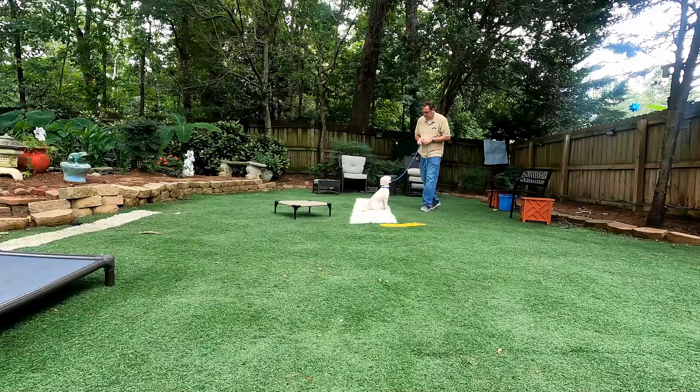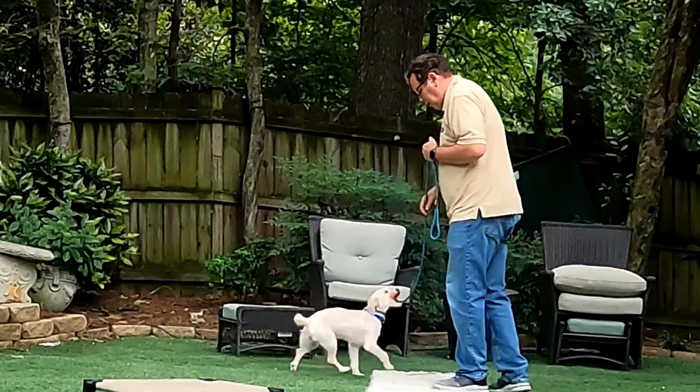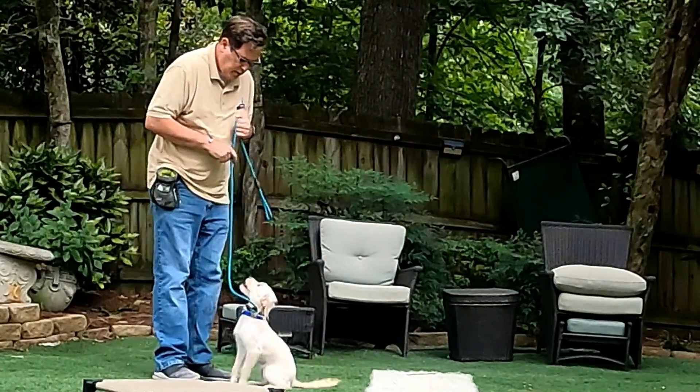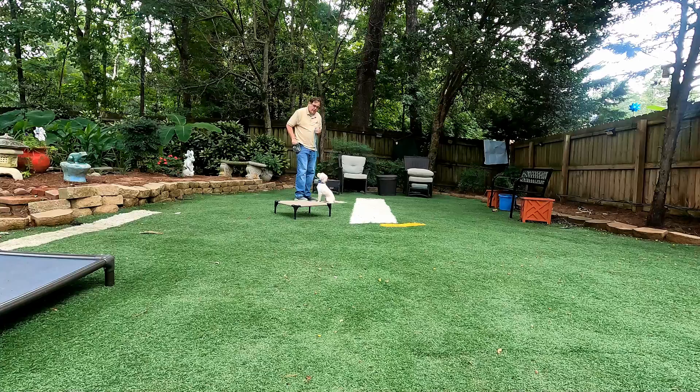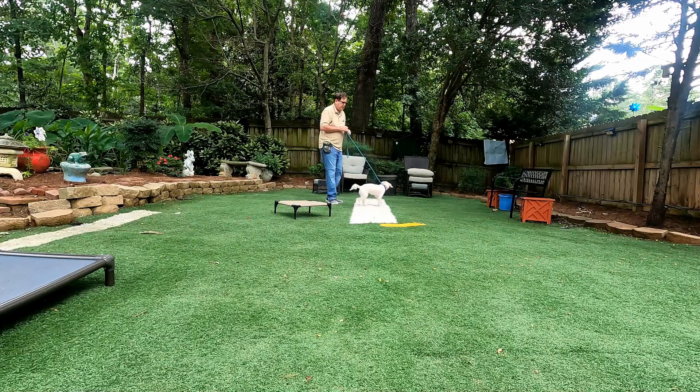Juniper, come. Good job. Come. She's starting to really catch on, but she has to sit before we let her jump on her. She can't jump.